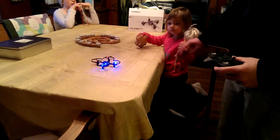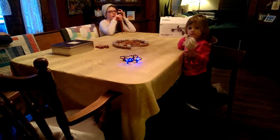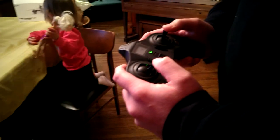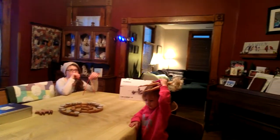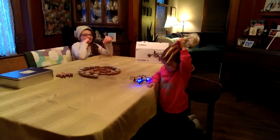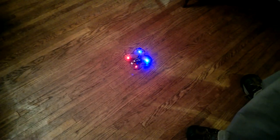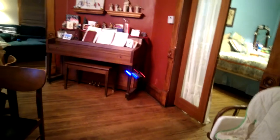Now these propellers are really powerful. Once it gets to about 50% throttle, it's going to take off. We're still learning how to fly it — it's pretty cool. We want to pan in on the thing, so we're going to take off again — get it to spin around, pitch forward.